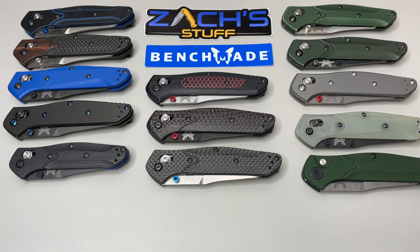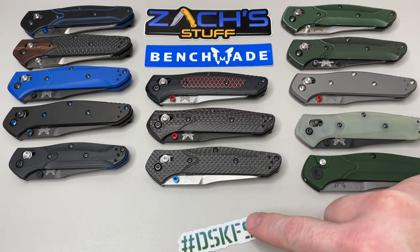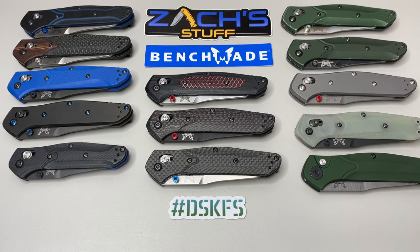Thank you for sticking around and joining me on this second update of my 940 collection. I hope to add more this year if new ones come out, and if not I'm going to try to collect some from the past — they're very hard to get. Make sure you do something kind for someone; it really makes their day and makes you feel so much better. Have a great rest of your day, and most importantly, take care.